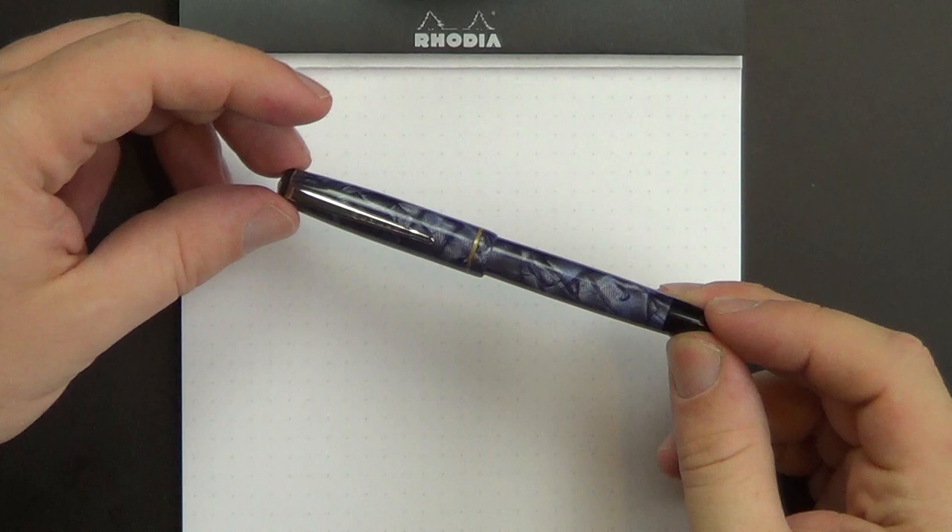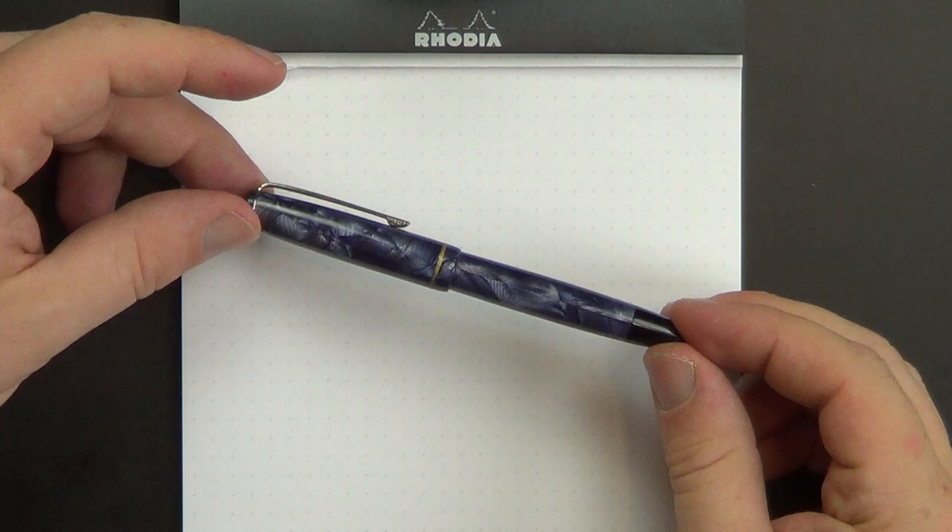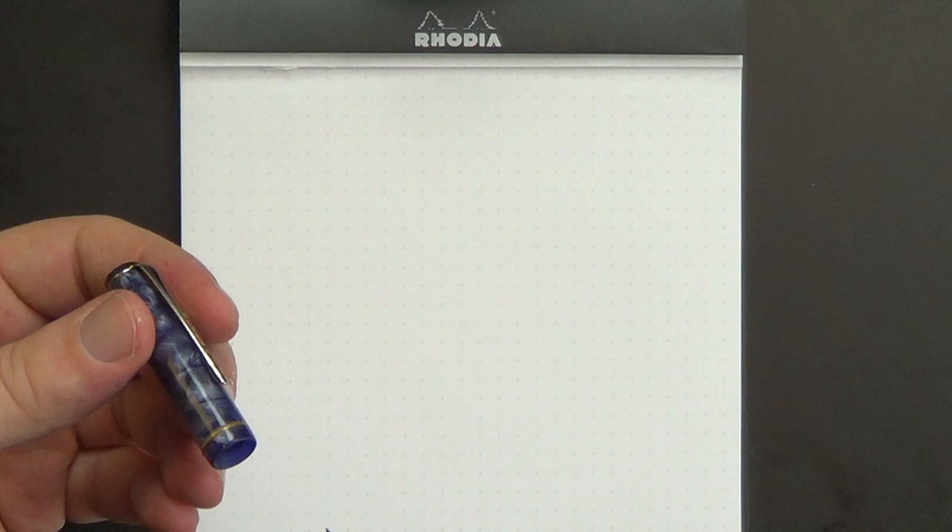So a while back, you may remember, I did a review of the Merlin 33. This is the Merlin 33 — it's a little Dutch-made pen, in the Purple Web Celluloid, and it is a wonderful writer. Really nice little button filler, nice semi-flex nib, but it's a small pen. There's not a lot known about Merlin pens. This was kind of a not a top-tier maker in its time, which was back in the 40s.